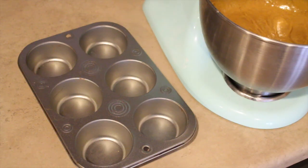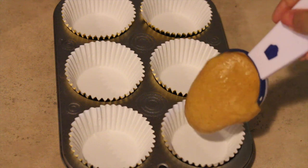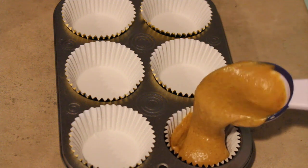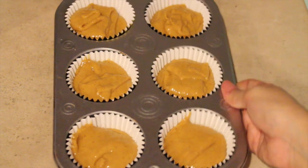Once everything is mixed together you're going to add some cupcake liners to a cupcake pan and then fill the liners three-fourths of the way full. Once you have them all filled, you're going to put them in the oven for about 18 to 21 minutes.